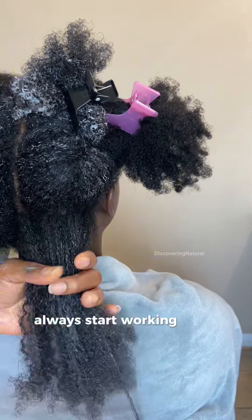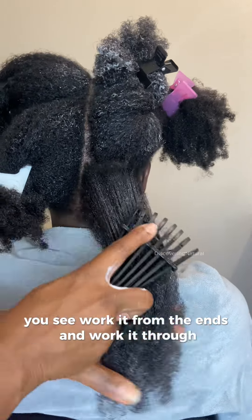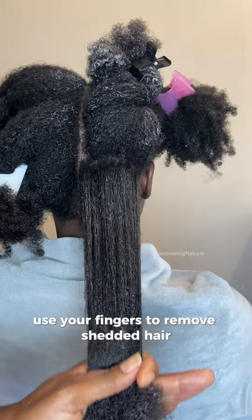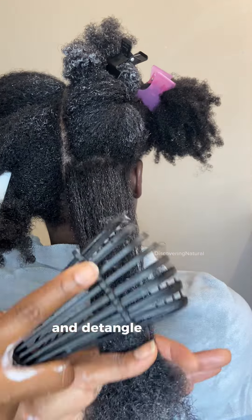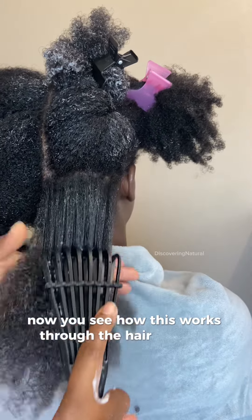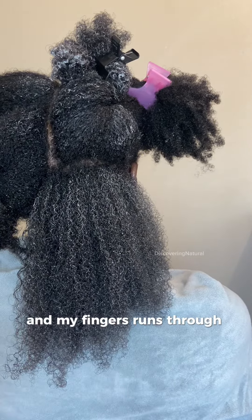When you are detangling hair, always start working from the ends to the very root of the hair — work it from the ends through. This reduces breakage. First, use your fingers to remove shed hair, then use the comb or brush and detangle. You can also use a wide-tooth brush or wide-tooth comb if you want. You can see how this works through the hair, and after doing that, my fingers run right through it.